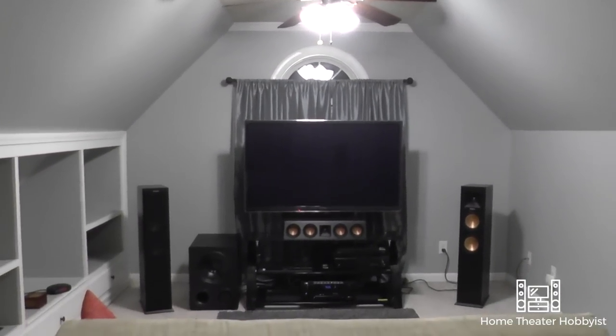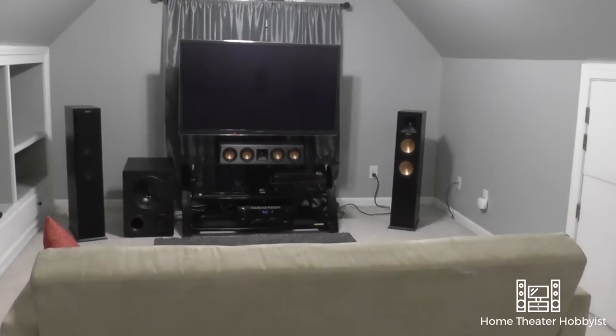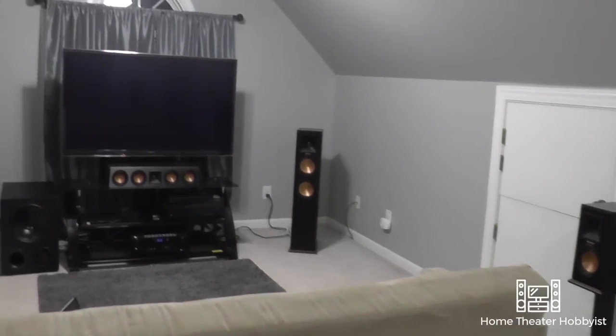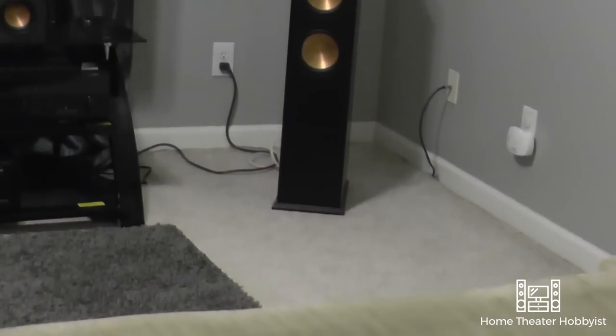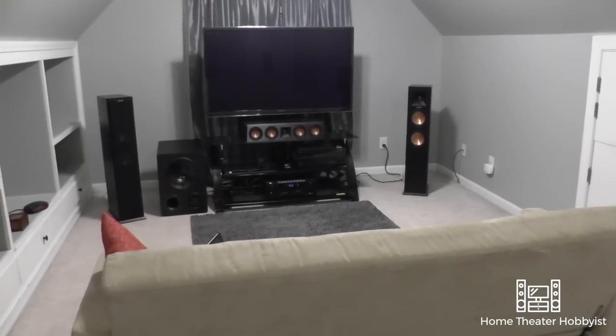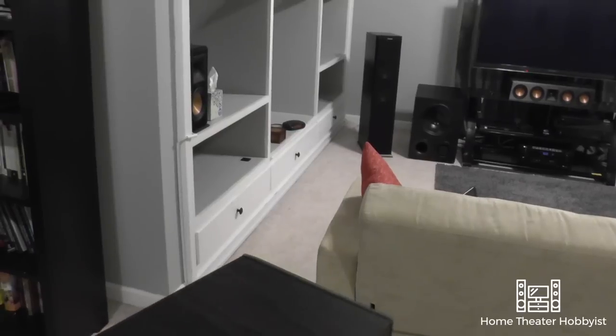Speaking of cable hiding — a lot of you said in my last video that I really need to hide my cables, and I totally agree. Even when I was filming the video, I was thinking the same thing. But I decided to wait because there were some other things I was doing. Now they're all hidden away, either under the carpet or under cable management stuff that I got from my local hardware store.